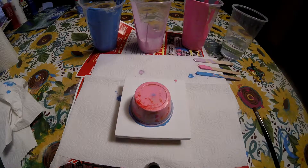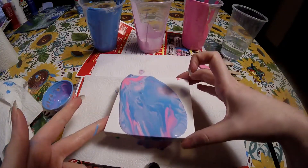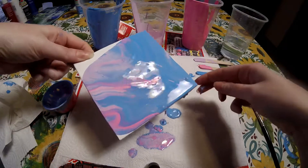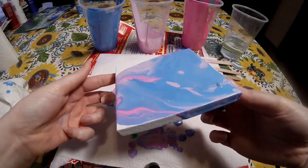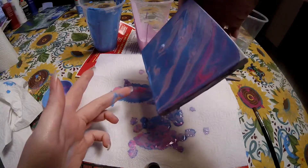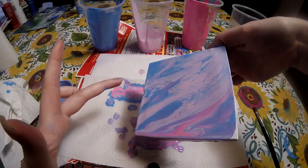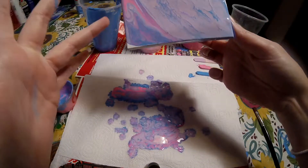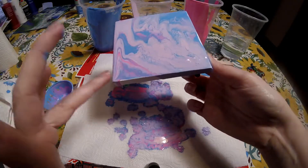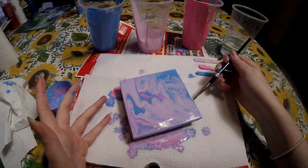Okay, do you think that's good? So my blue definitely took over. Oh, this is pretty! Let's get that little air bubble — boop — oh, oh, okay this is really pretty. Let's get that little corner. I got this little brush that I'm just going to use to take over the inside.